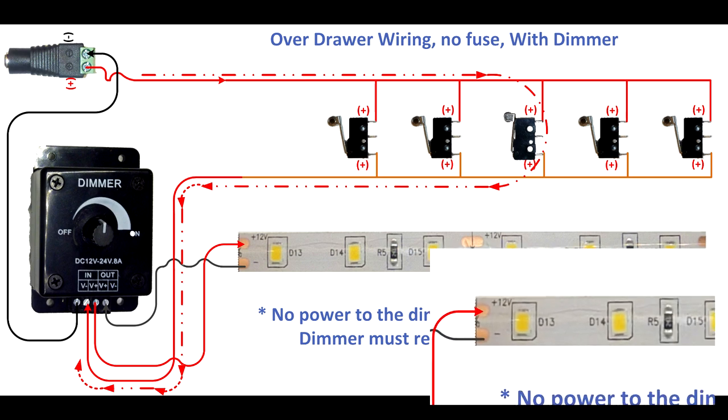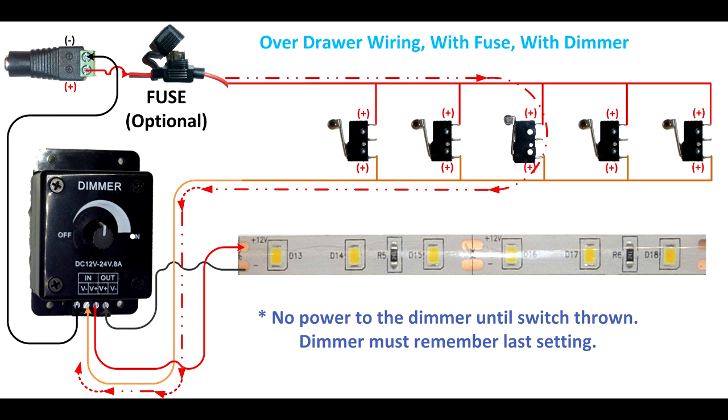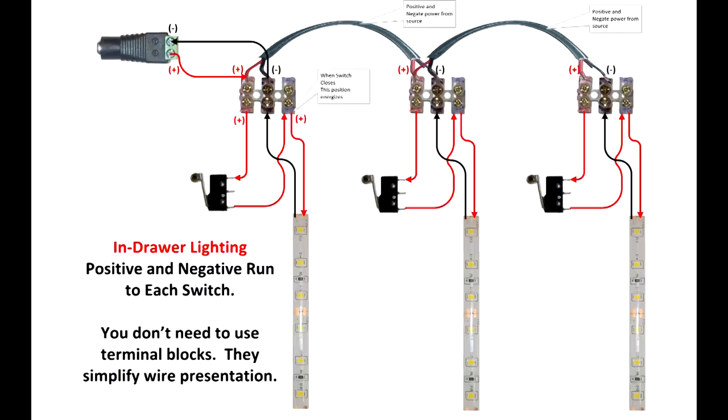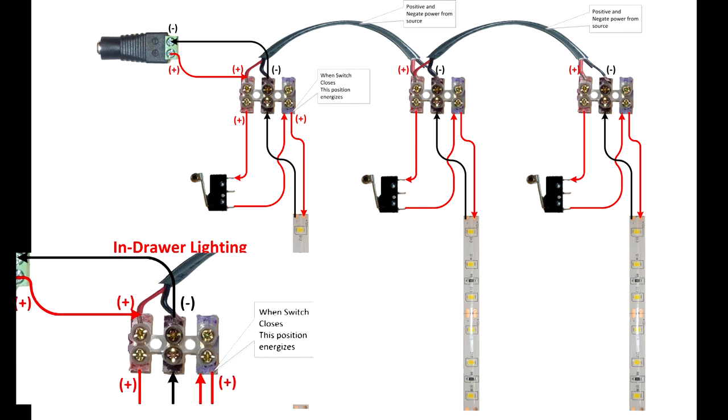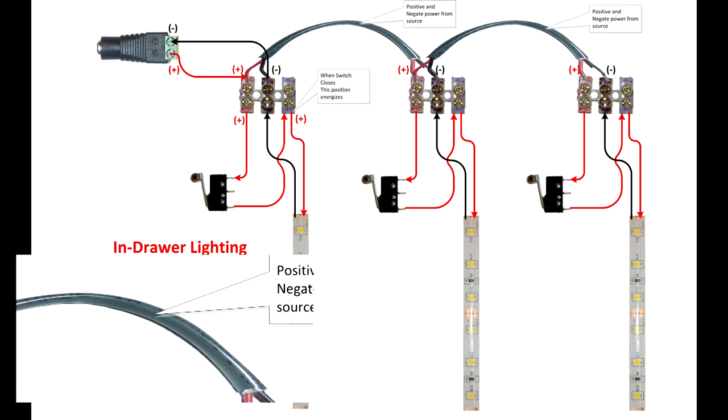The purpose of that is the dimmer switch is off when there's no power. This is furniture, so I like to install a fuse. Some people may choose to use reed switches — this is that wiring diagram. If you're going to do in-drawer lighting, you're basically using the same wiring plan, except it's connected a little differently. There is an extra wire at the connection behind the drawer, and you're also going to run the negative down to each position as well.